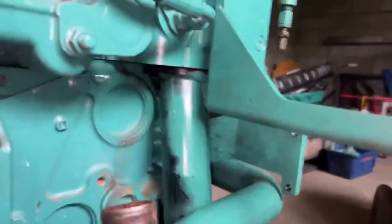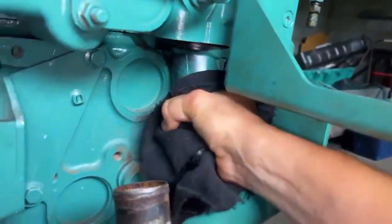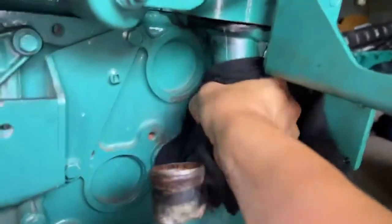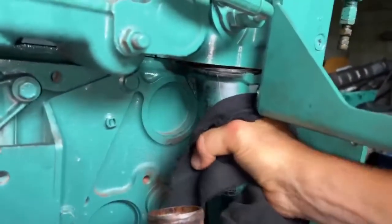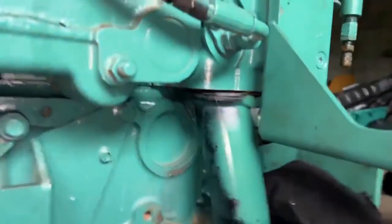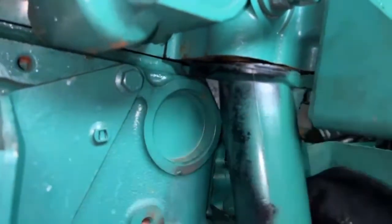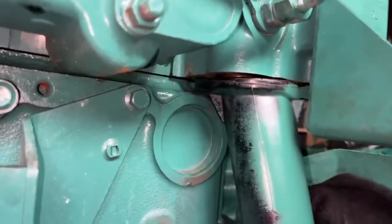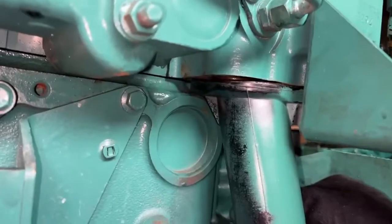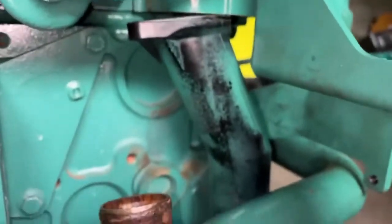With those two bolts out of the way, you should then be able to start twisting the pipe. As you can see, there is plenty of resistance there, but we want this section to clear this part of the side of the block. Once that starts twisting round, it will then give you the clearance to clear the bottom of the head.